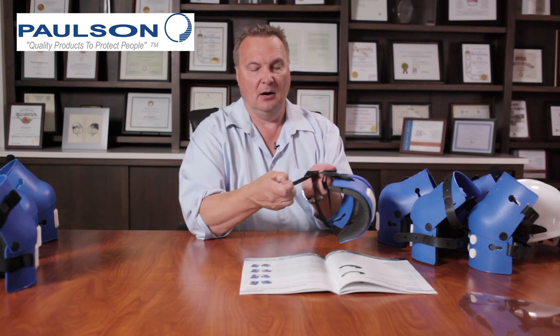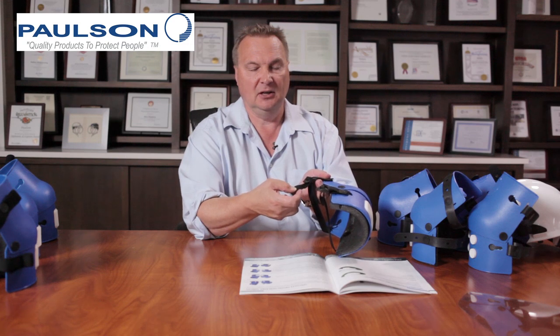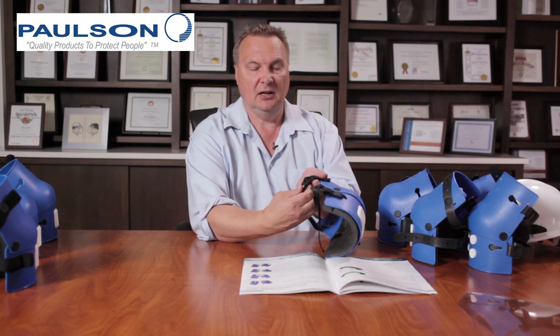The elastic strap adjusts quickly by pulling on the strap in this fashion, and to loosen it you bring the buckle forward and the strap will loosen easily. Again, they can go straight across the back of your leg or they can be attached in a crisscross fashion depending on your application.